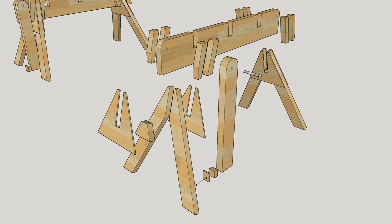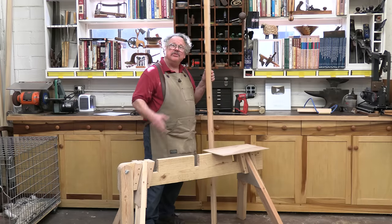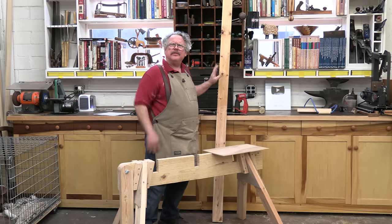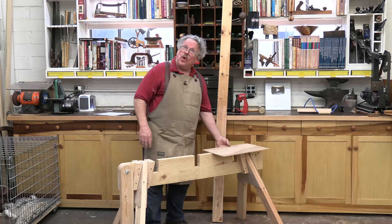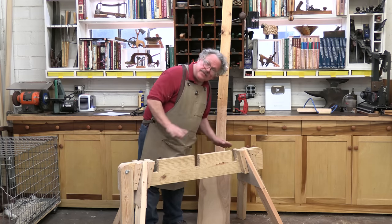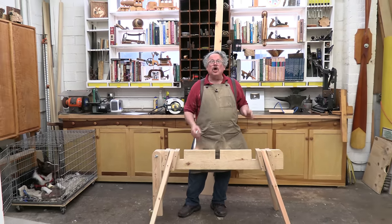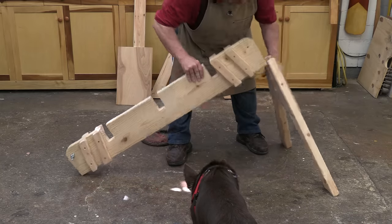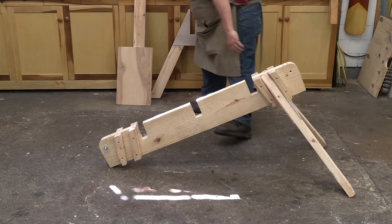Most of the wood in this sawhorse is made from one and a half inch or 38 millimeter thick construction lumber. It's called two by lumber here in the States, although there's nothing two about it. The gussets on the sides of the legs are made from one quarter inch or six millimeter thick plywood. Now I've designed this sawhorse so that you can set it up and knock it down without fooling with hardware. You simply slide the legs in and out of the cleats and you're done. For this to work, the legs are set at 15 degree angles front to back.